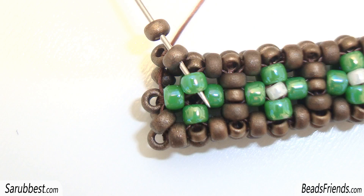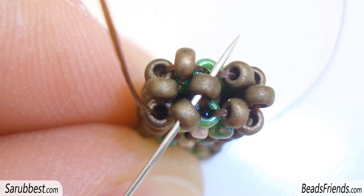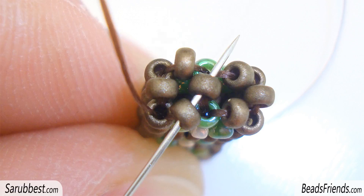Pick up one bronze seed bead and sew through the next bronze seed bead and the green seed bead. Last step of the round: pick up a cream size 15 seed bead and sew through the next two seed beads — a green seed bead and a bronze seed bead. To be ready to start another round, sew through the bronze seed bead on the top and the bronze seed bead in the middle. Now as you can see, we are at the starting point, so to go on we have to repeat the sequence from the beginning.